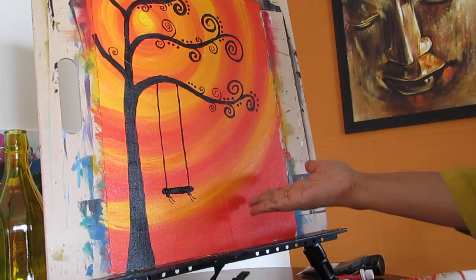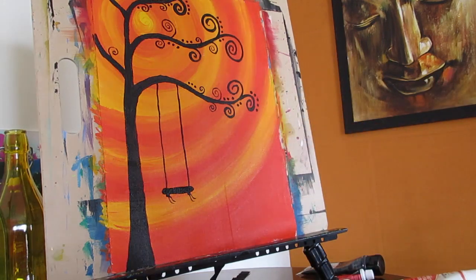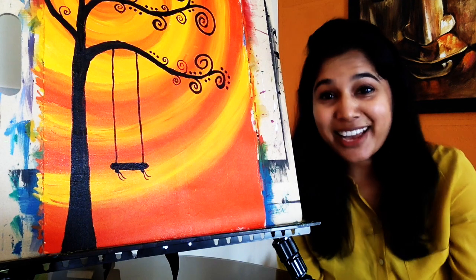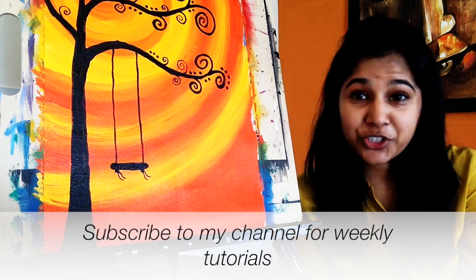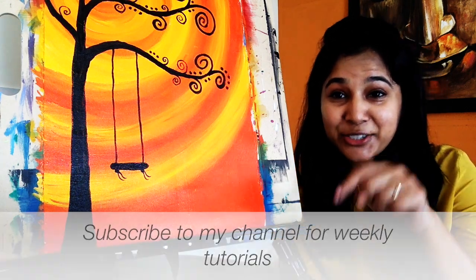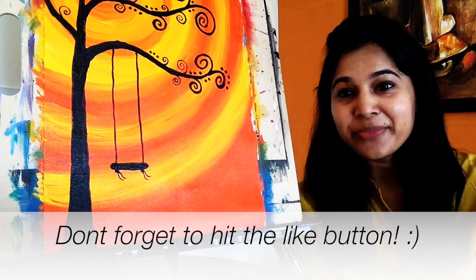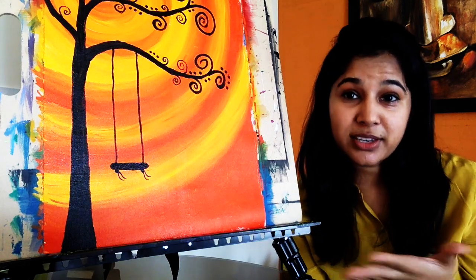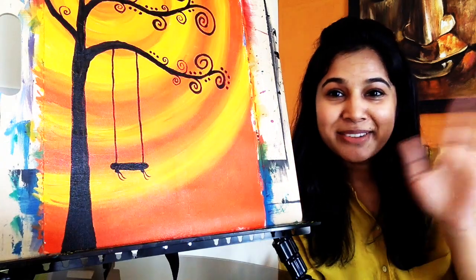And tada, the painting is done. So let's have a look at the final painting — this is how it looks. I hope you liked my video and enjoyed it as well. If you want weekly tutorials then do hit the subscribe button and don't forget to like the video as well. I am going to write a full description of the materials used in the painting to make it super simple for you. So see you soon, bye bye!